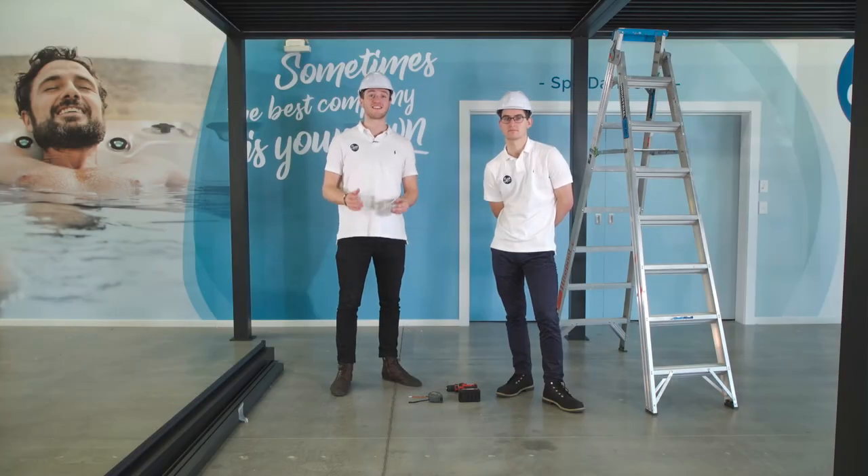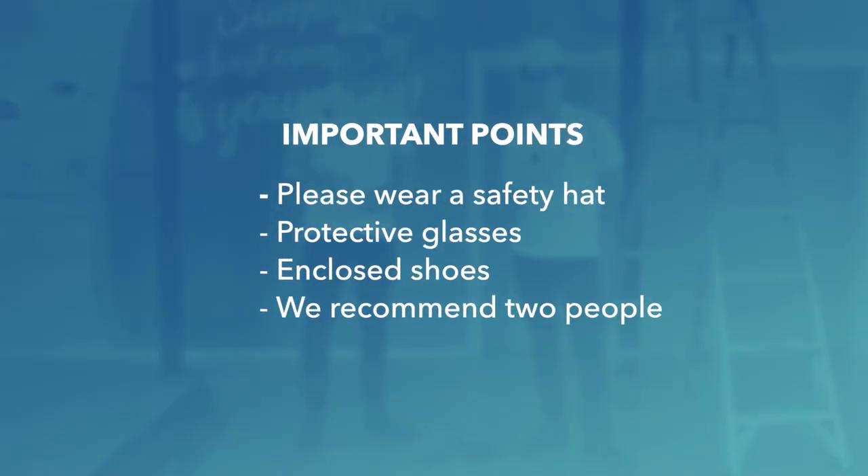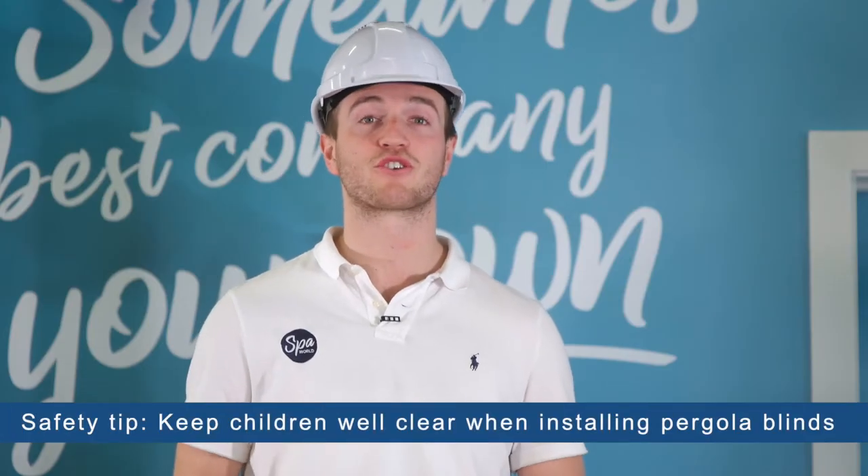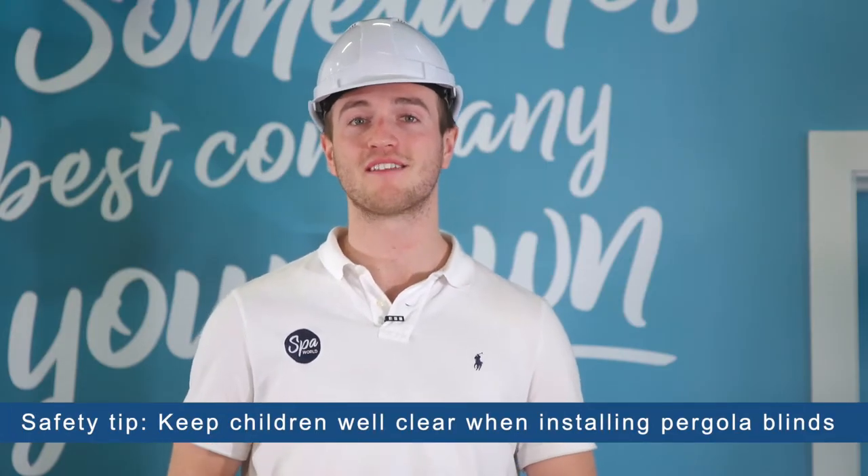Before we get started there are a few quick important points. First of all, make sure to wear a safety hat, protective glasses and enclosed shoes. We also recommend having two people for this install, which is why we've got Jamie along. Please ensure children are well clear when installing the blinds. Also, if installing one of the blinds on one of the sides with the motor, take extra care as there are cables present.